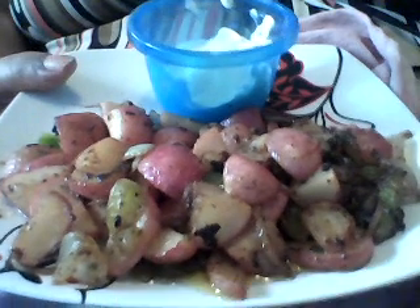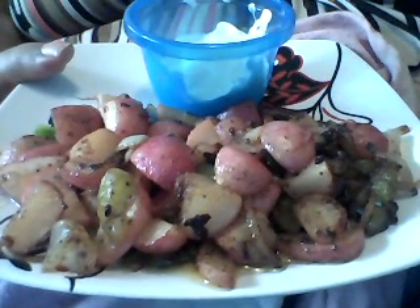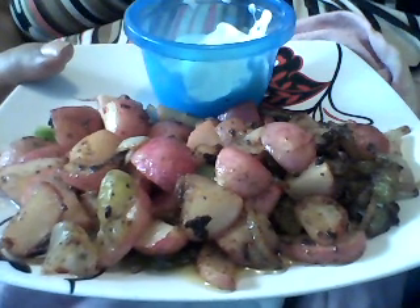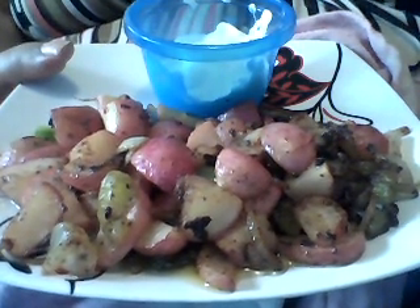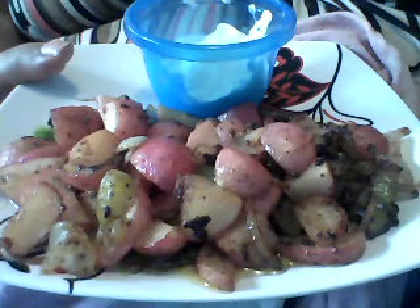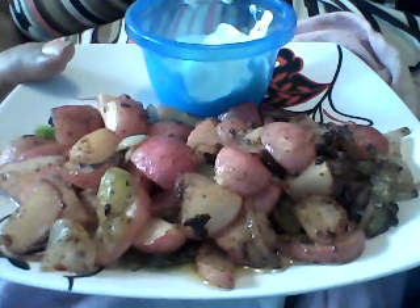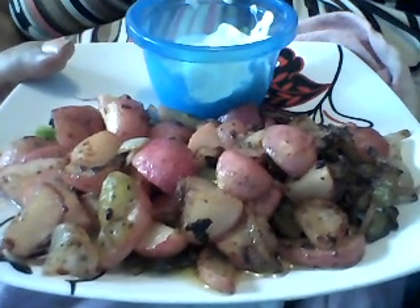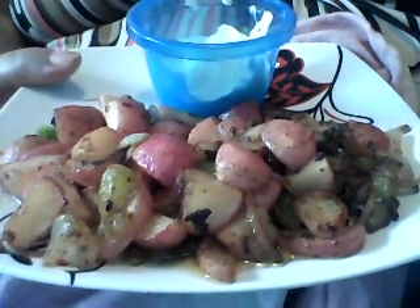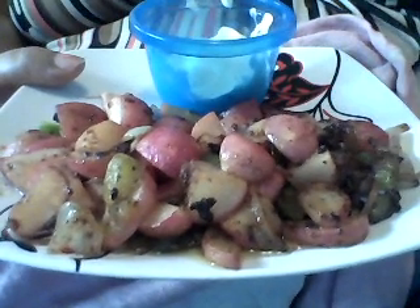Think about stews — you can have beef since there are no carbs in that. What about throwing some radishes in there? Then you have your traditional roast beef with the carrots. I like to add a little bit of sour cream on the side — it makes me feel like I'm having a baked potato. This is a wonderful lunch.